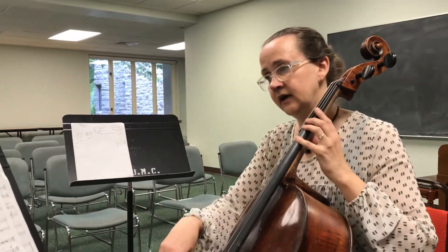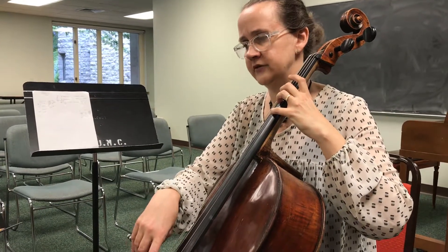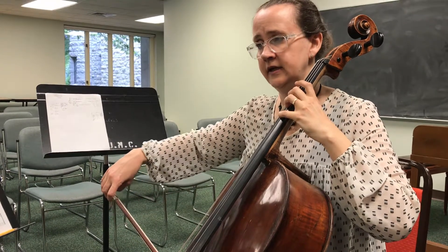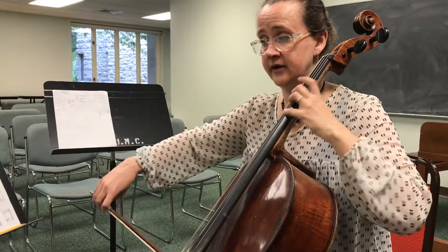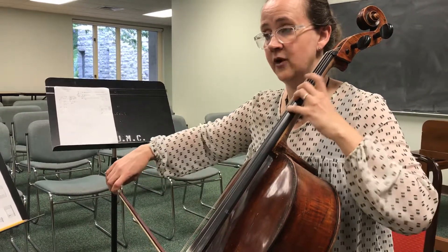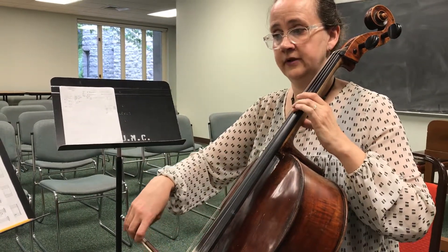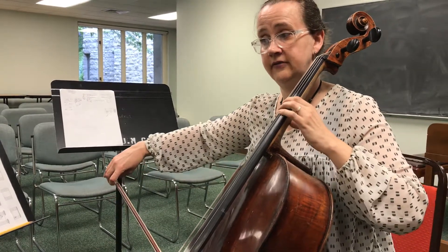Now going on, this is the part where you're just continuing after two measures rest. Now that's the part where if you want to, you could do it with two — so you could be doing it two, five, six, one, two, three, four.